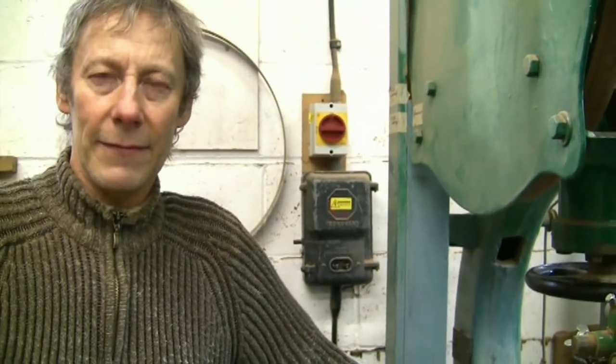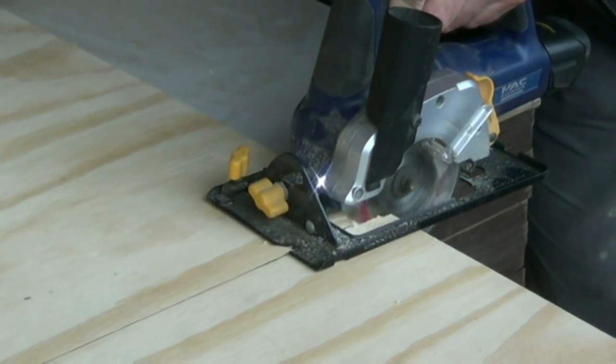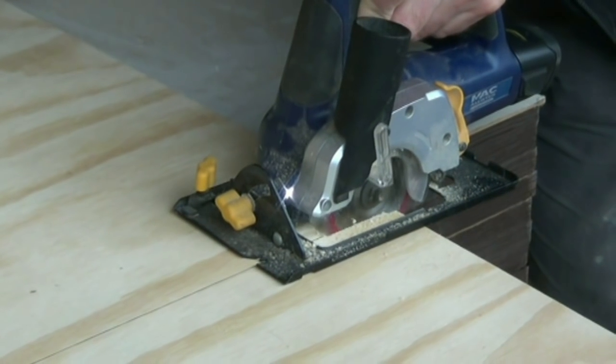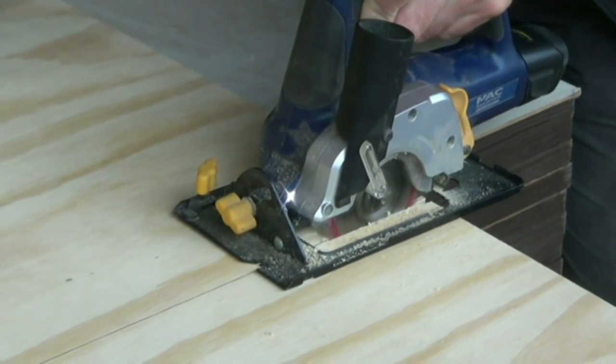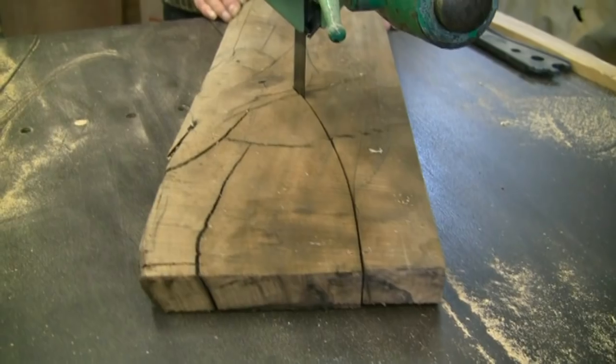Some timbers do close up — Lebanon cedar in particular is very prone to doing that. That's the advantage of a bandsaw over a circular saw. I was using a circular saw the other day on some plywood at a timber yard, and the plywood actually closed up on the blade, and the friction just stopped the cordless blade rotating.